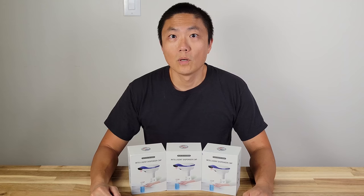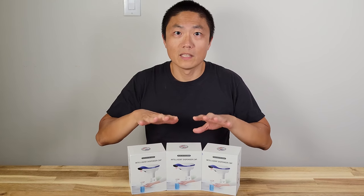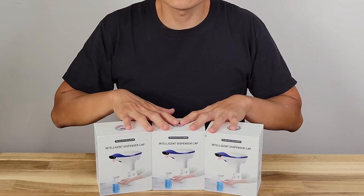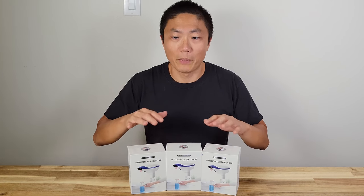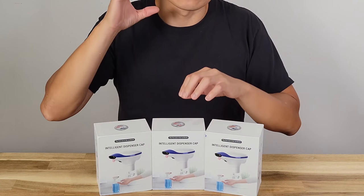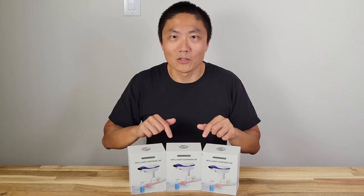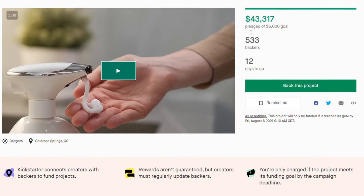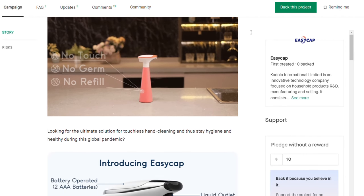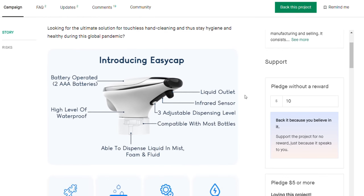Whoa, this is cool. What's up, V2? Welcome to New Parenting Training. So today I got some dispenser caps. These are automatic soap, liquid, and spray dispensers. But get this, they are only the top portion — they don't come with a bottle. You can put it on any type of bottle you want. This company is called Easy Cap. They're currently on Kickstarter. I'll put their link down in the description. Today I'm going to unbox this and then try them out on different bottles and see how they work.